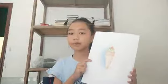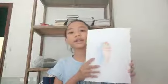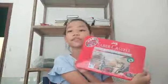Day four is with normal pencils again, and it's an ice cream, which I also drew with the same thing as day one.